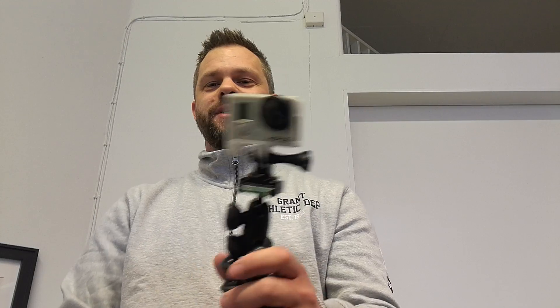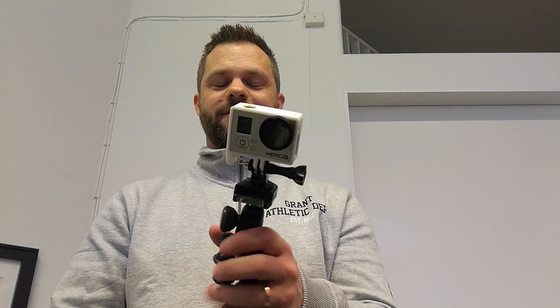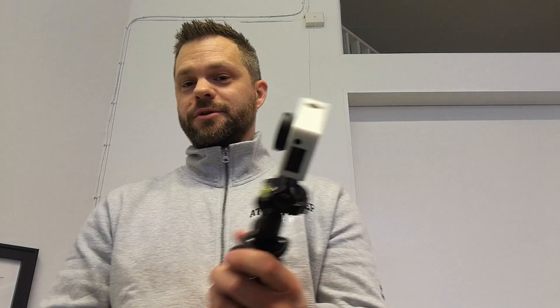While it does fit fairly securely, I wouldn't use this for anything other than static applications. If you put it on a helmet while snowboarding, BMXing, mountain biking, or whatever, and this thing opens, your camera is gonna be gone. So I only use it for static use — maybe you should too, but of course you're free to do whatever you want.